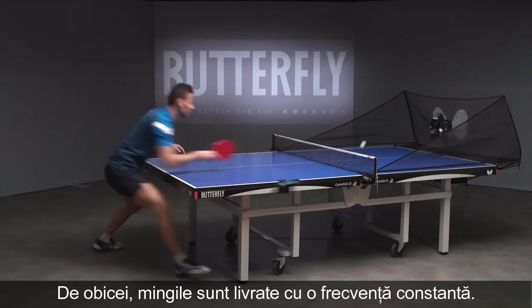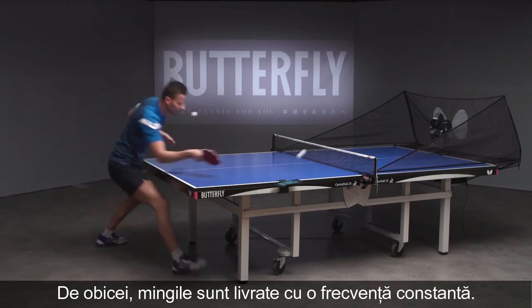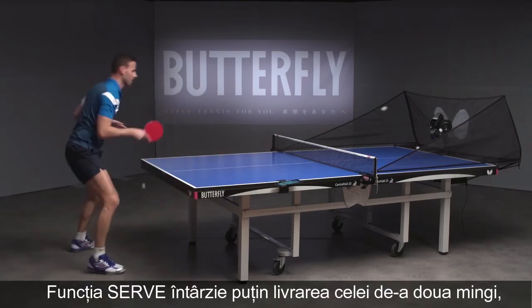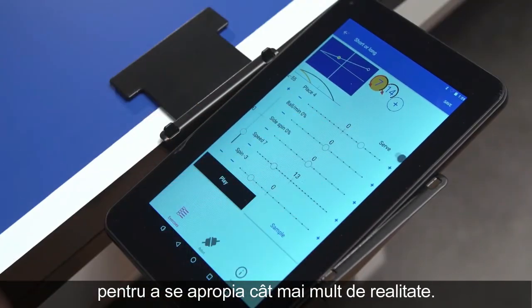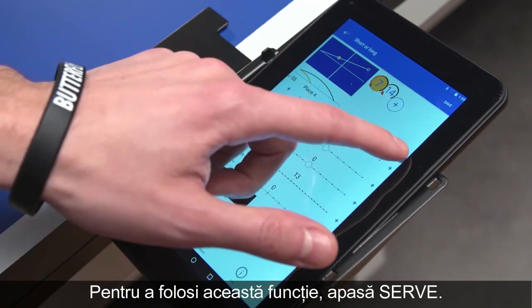Usually, balls are played in a constant frequency. The Serve function adds a delay after the first ball to enhance realism. To use the Serve function, press Serve.